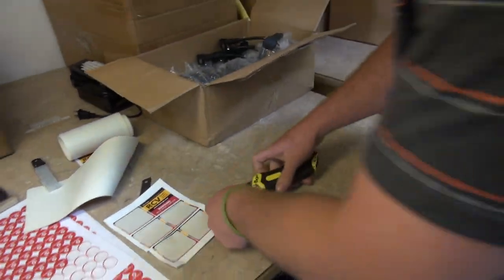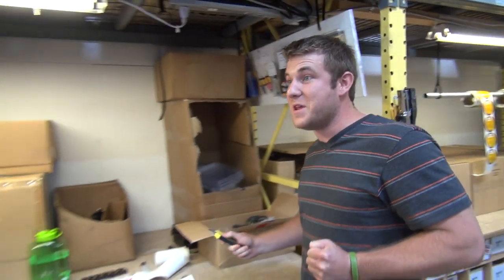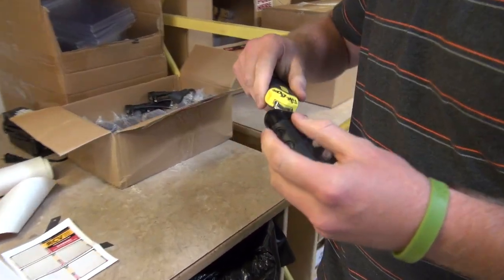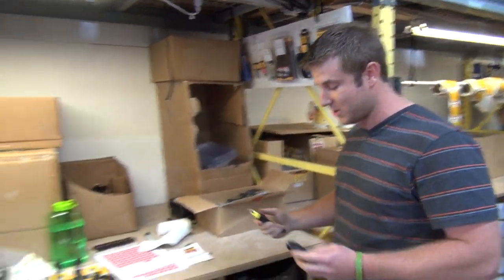My blade's just not sharp enough. There's got to be a better way to do it. Hey Justin, try this Blade Breaker out from FastCap. — What is this? — I just told you. Oh dude, so much safer. So much safer. So lean, only FastCap could have come up with it.